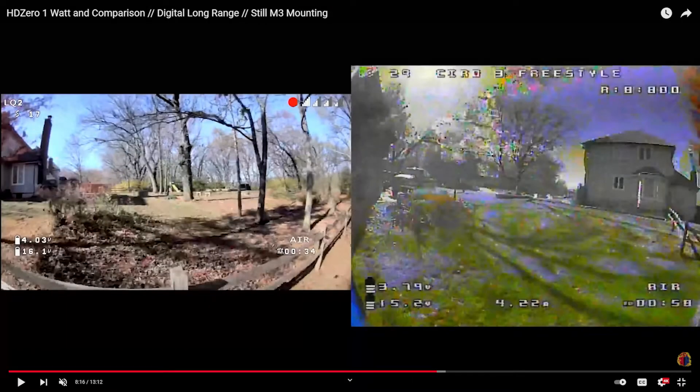What is he comparing side-by-side here? The analog to the HD Zero — SharkBite. Anybody who says SharkBite doesn't look any better than analog — what are you talking about? Now that we have the one-watt, especially, and on these side-by-sides, it becomes very apparent.